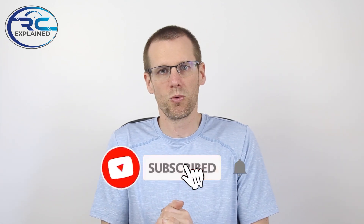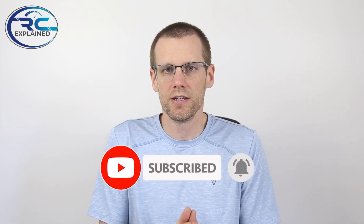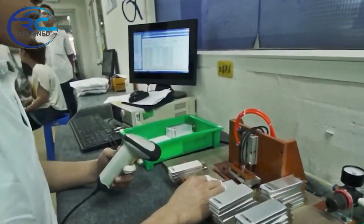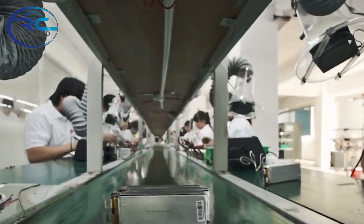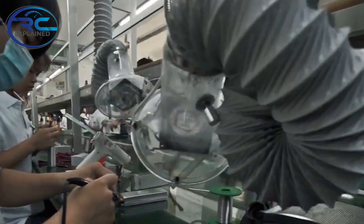Hey everyone, hope you're all doing very well and welcome back to another video here on the channel. In today's video, we're going to dive a little deeper within the C rating realm and understand what exactly the C rating means. We're going to do this because lithium polymer battery pack manufacturers really do not do a good job explaining the deeper details of the C rating and what all that means for us.